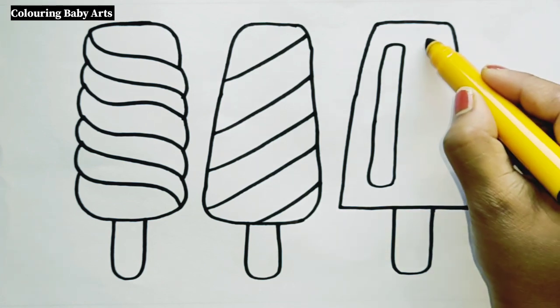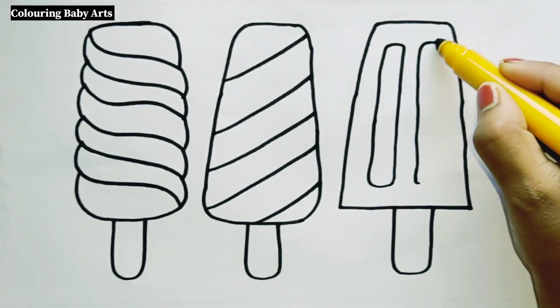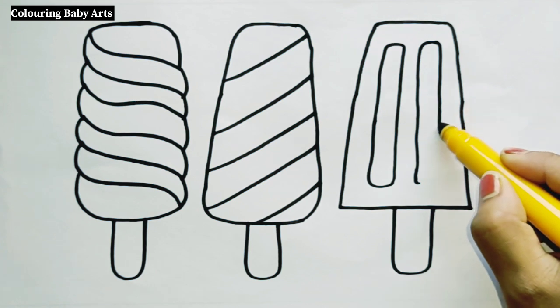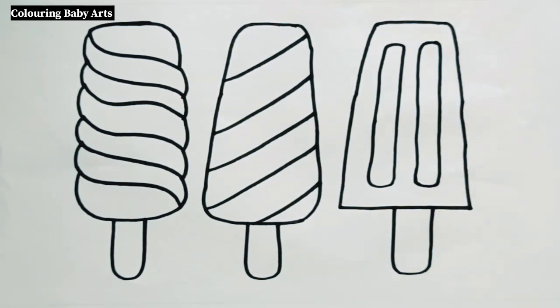A, B, C, D, E, F, G, H, I, J, K, L, M, N, O, P Q, R, S, D, U, and V, W, X, Y,